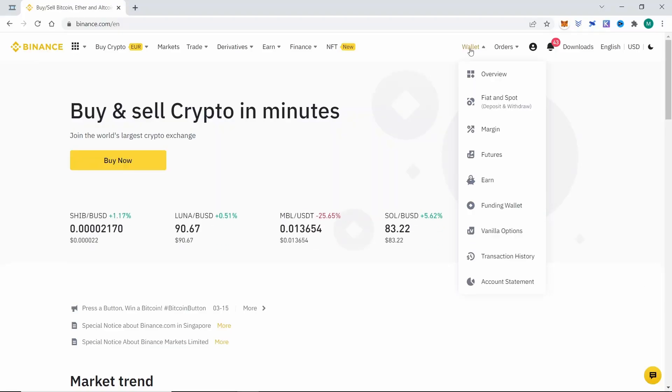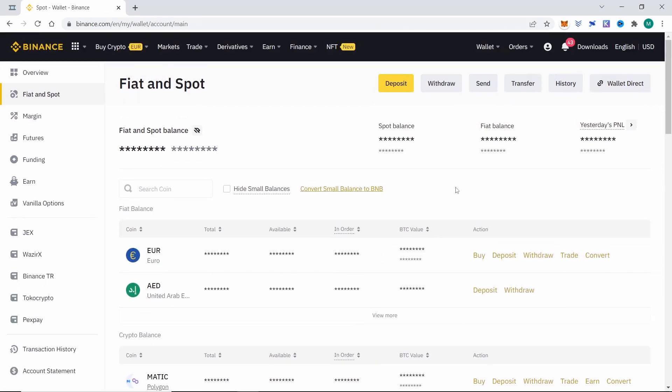First we need to go to Binance, click on Wallet and then Fiat and Spot. Here we can see all of our assets in Binance.